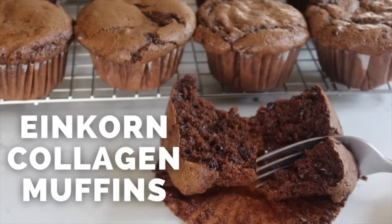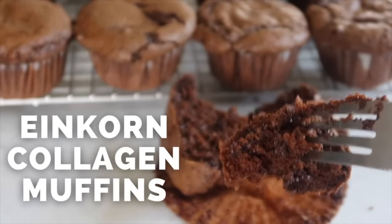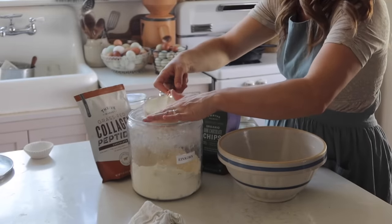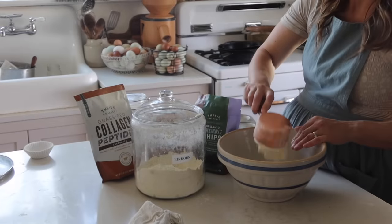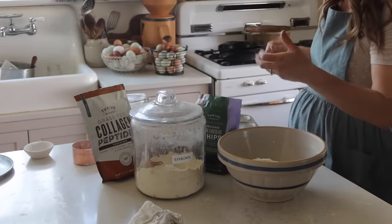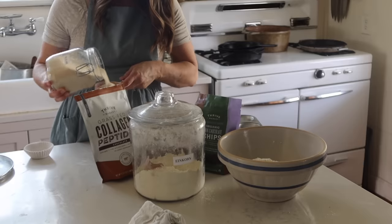The first on the list is einkorn collagen muffins. I started playing with this recipe a few months ago. We had to get out really early one morning to milk the cow, and there was a lot to do. I knew I wasn't going to have any time to prepare breakfast, but I wanted something portable that would also have a lot of protein — and that's how I came up with adding collagen peptides to a muffin.